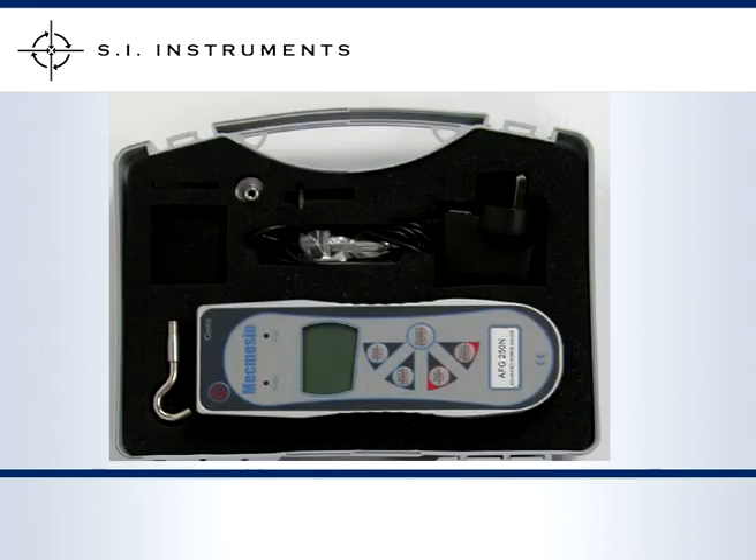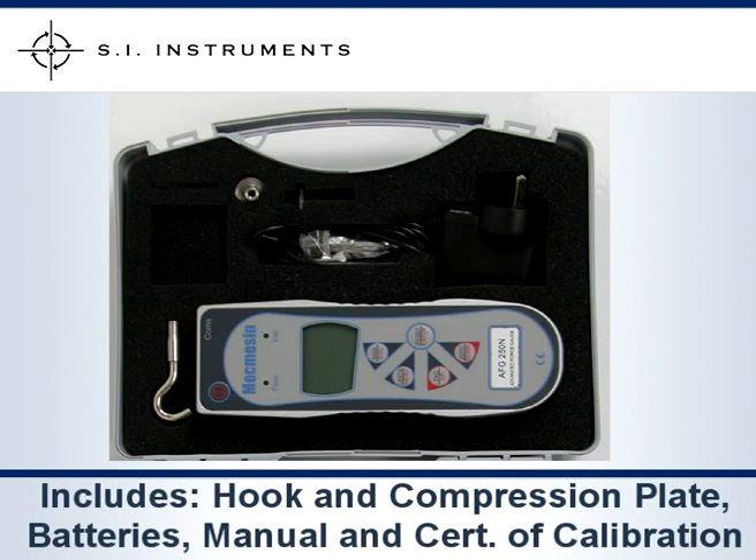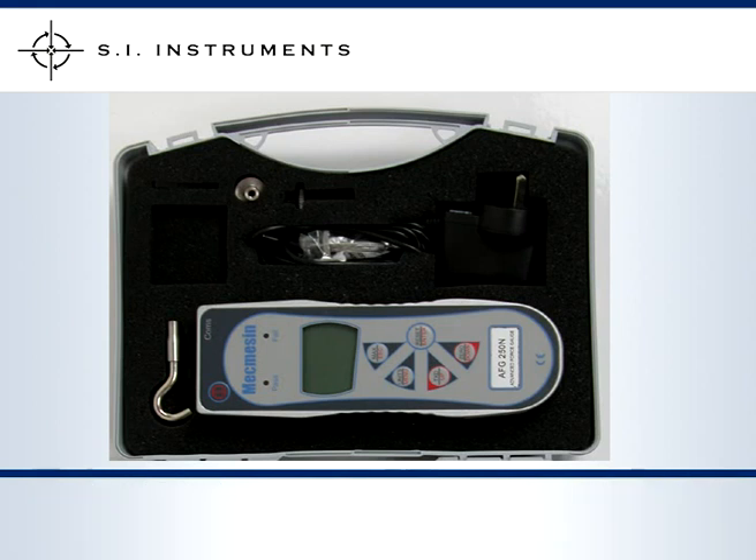The MacMesson Advanced Force Gauge has aluminium housing, is supplied with hook and compression plate, rechargeable batteries, operating manual and a certificate of calibration.